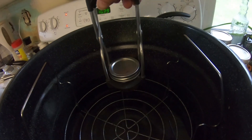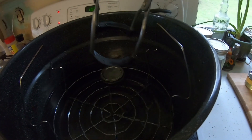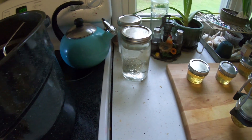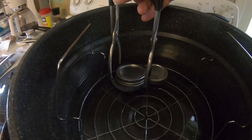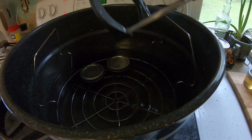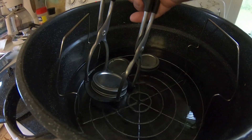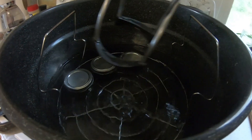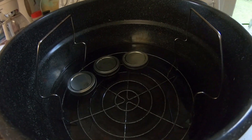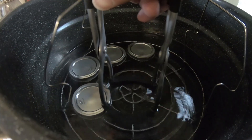I'm going to pick this up and start putting these into the water bath canner. I've already turned the heat on. One other thing — when you're tightening the lids on these jars, make sure you use a paper towel or something to hold the jar because it's really hot. That hot sugary liquid definitely heats up the jars pretty quickly, and even the lids and bands get pretty hot. You'll definitely want a mitt or paper towel to protect your hands so you don't burn yourself.